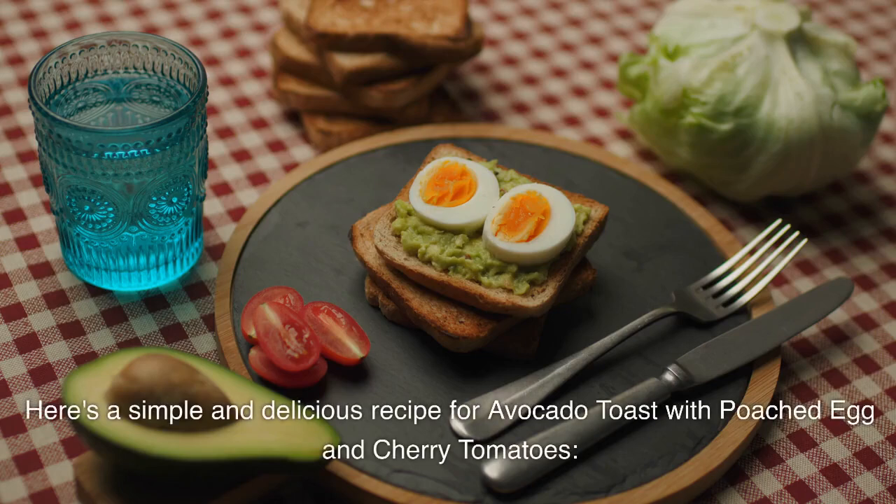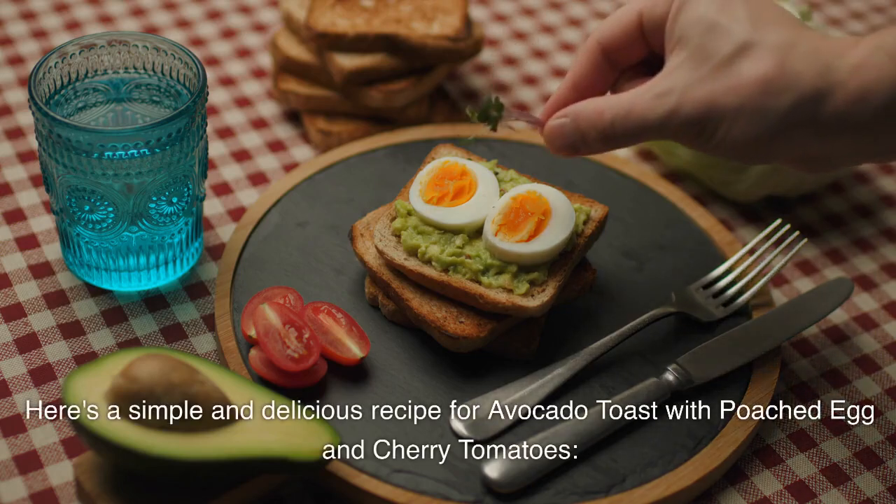Here's a simple and delicious recipe for avocado toast with poached egg and cherry tomatoes.